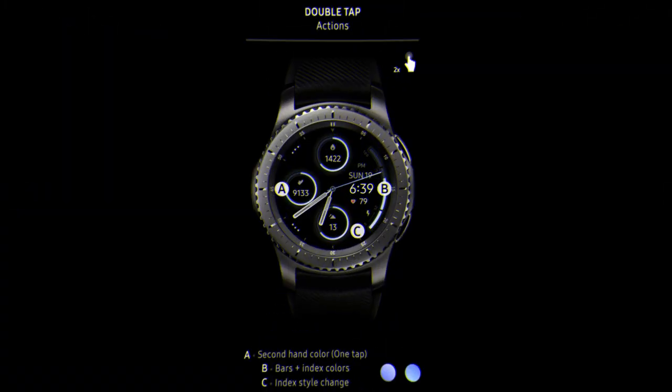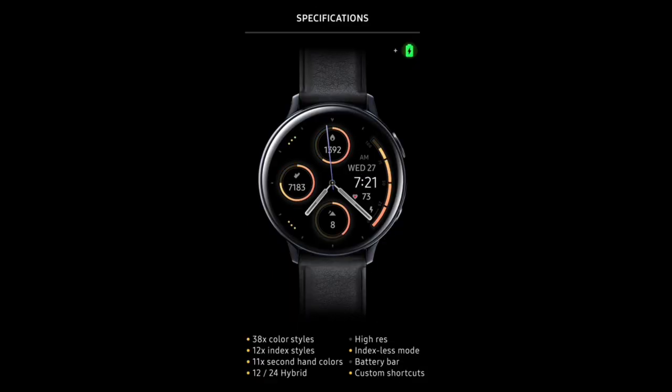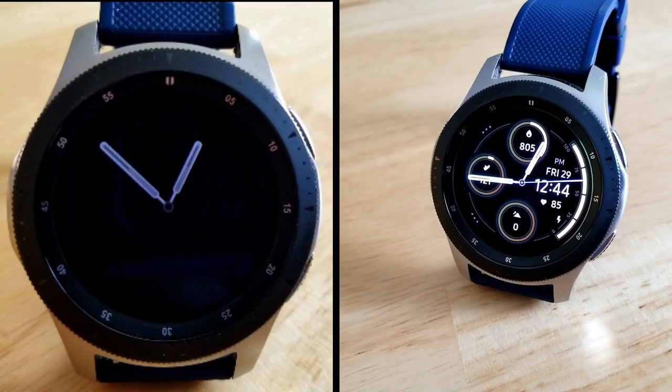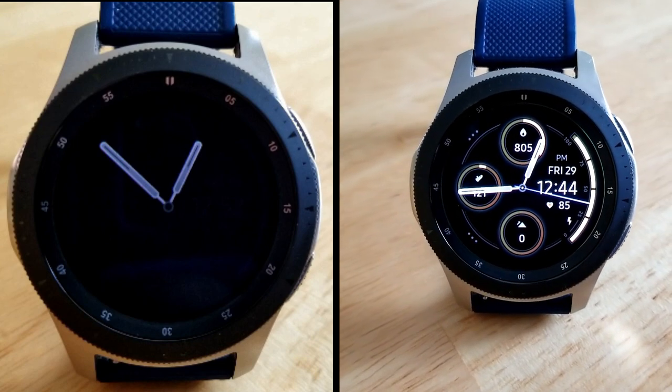Alright guys, that's a wrap for this brand new hybrid design from AWF. Don't forget to click on the link down below in the video description if you want to pick up a free code for this one that you can then redeem inside the Galaxy App Store.